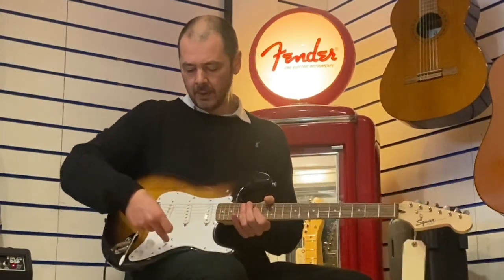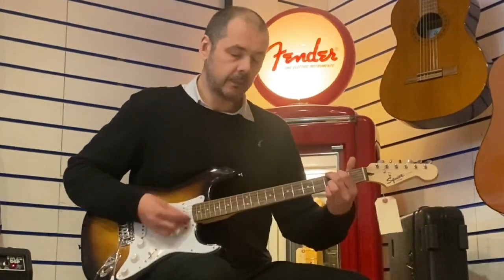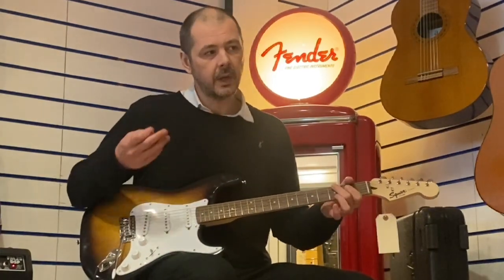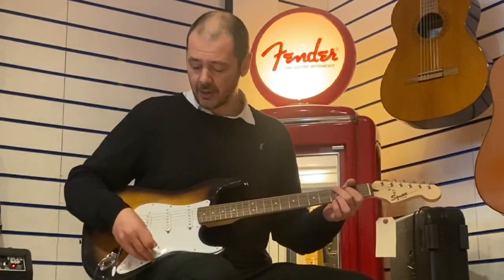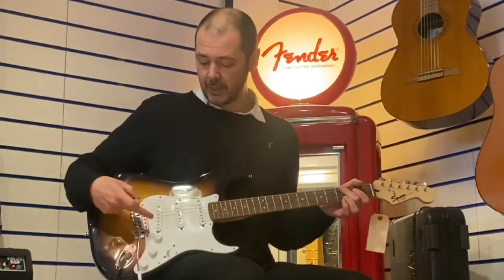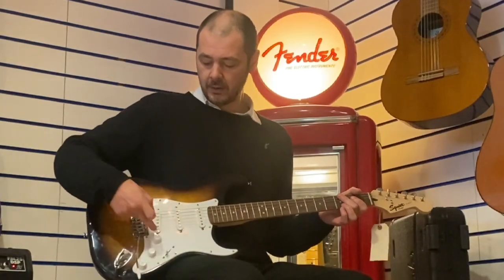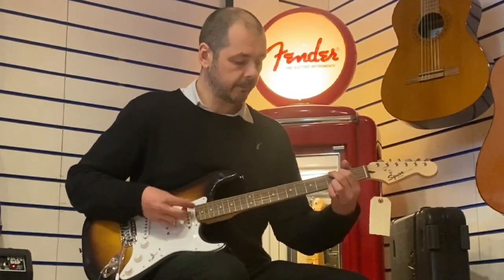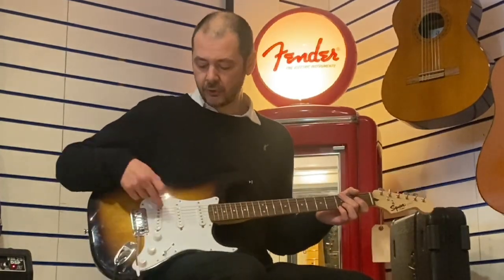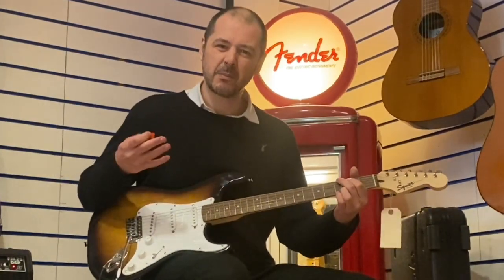The middle one is just the middle pickup. You get a nice ring and sustain to this guitar as well. The next one along is the middle and the bridge pickup together — this is the bridge here, these two together. Then the last one, just the bridge on its own — nice and bright and thin.